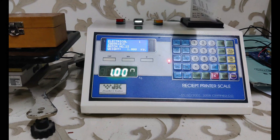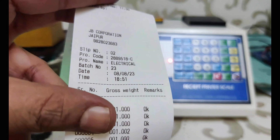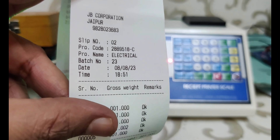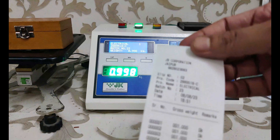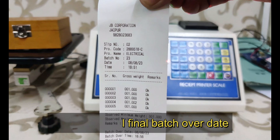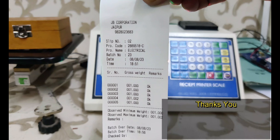The final report includes company name, product ID, product name, batch number, slip number, serial number wise weight, total weight, highest and lowest weight, and batch closing time. We can also export reports to a pen drive. We can customize this indicator as per your requirements. Thank you.